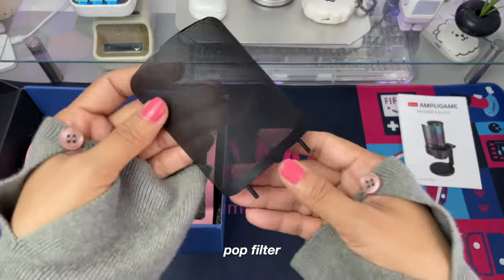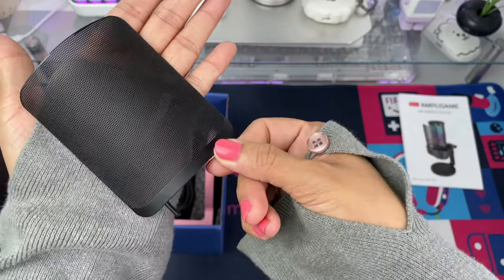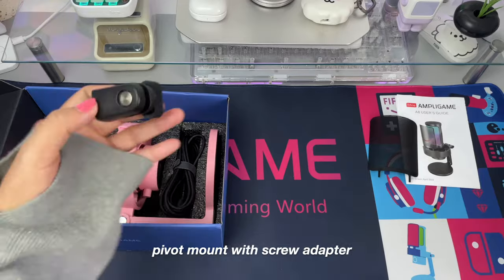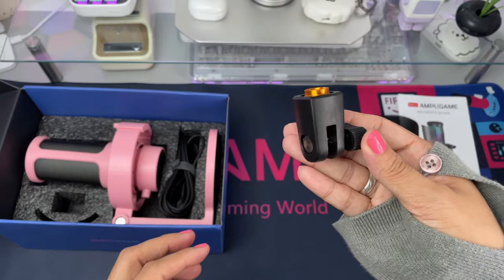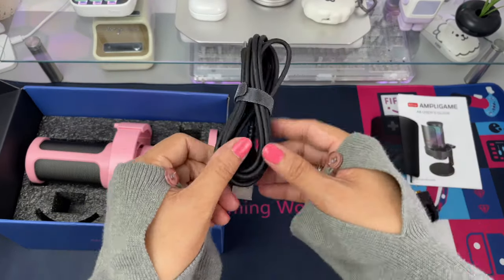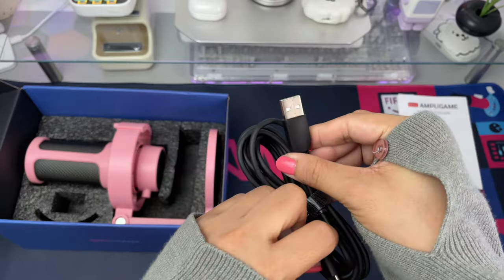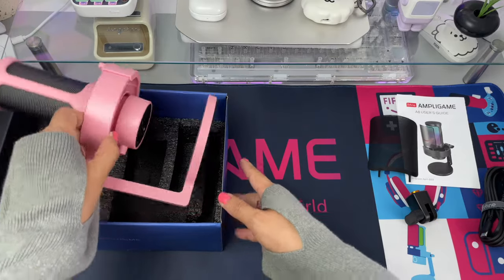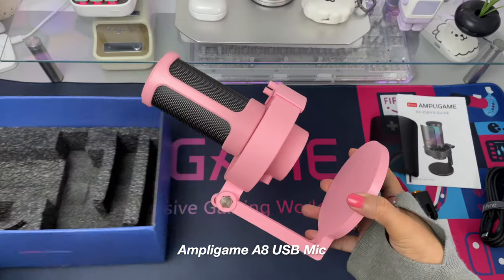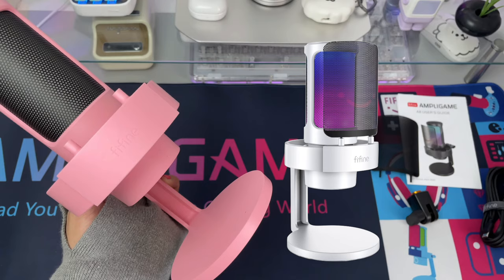We have the pop filter with the smiley Fine Fine logo. We also get a pivot mount with screw adapter that is needed when you attach it to a boom arm. Then we have the USB-C to USB cable and the Ampli Game A8 microphone in pink — other colors available are white and black.